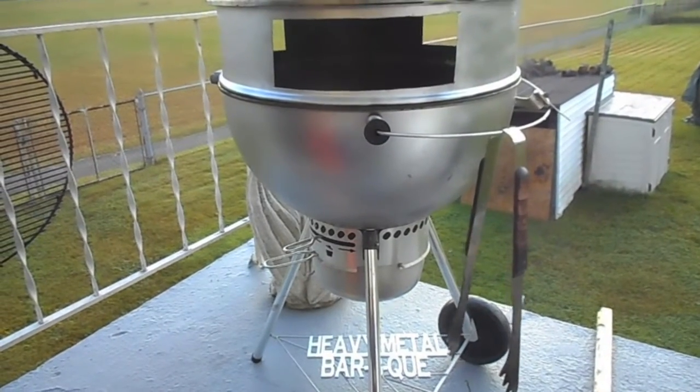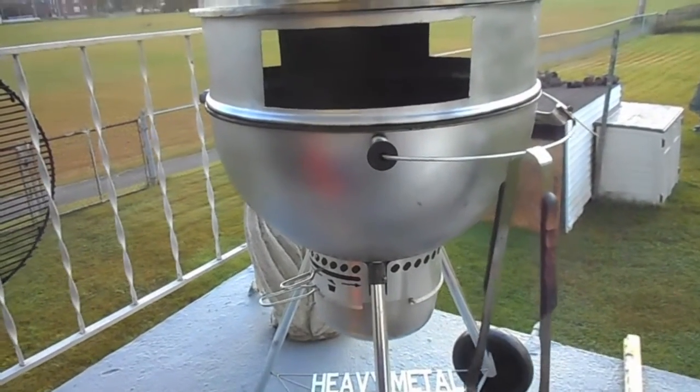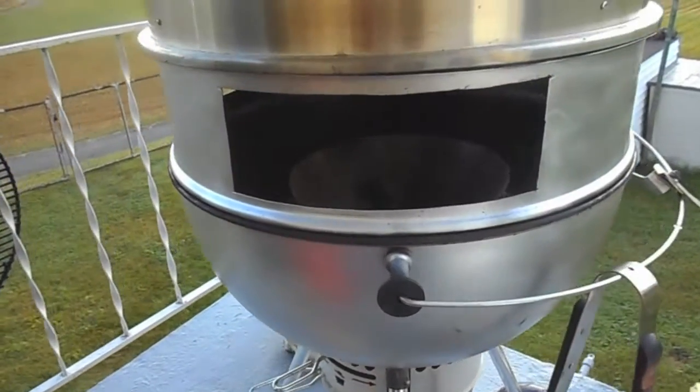Hey there all YouTubers. Today I'll be setting up my vertical stick burner for an open pit style cook.